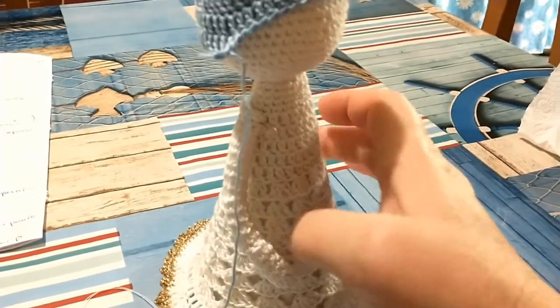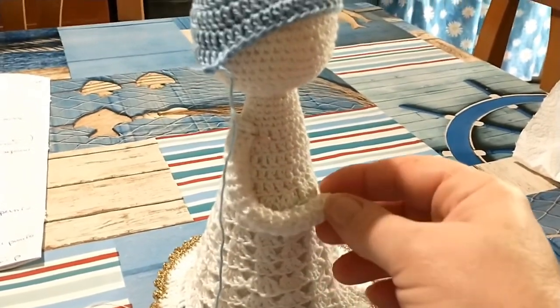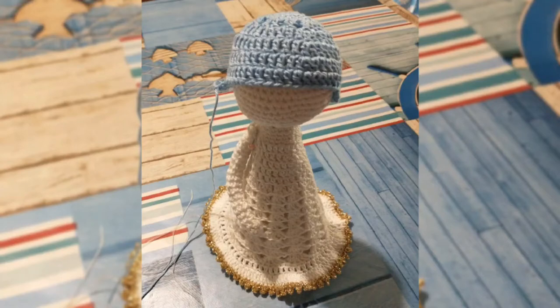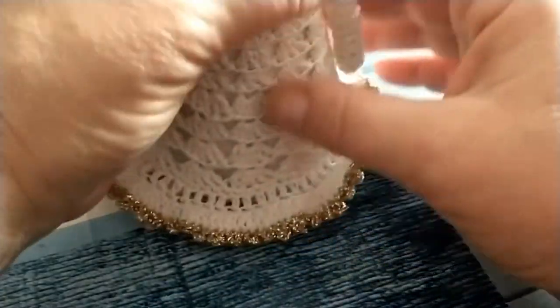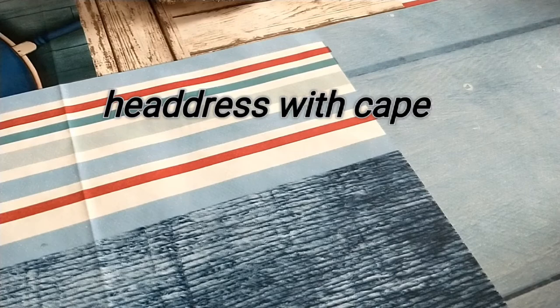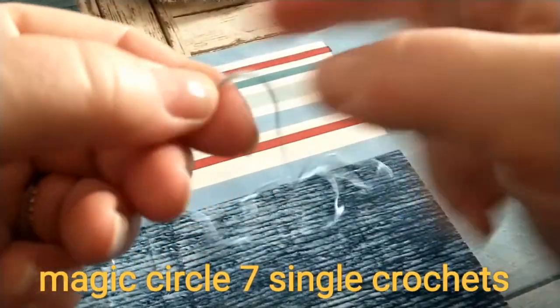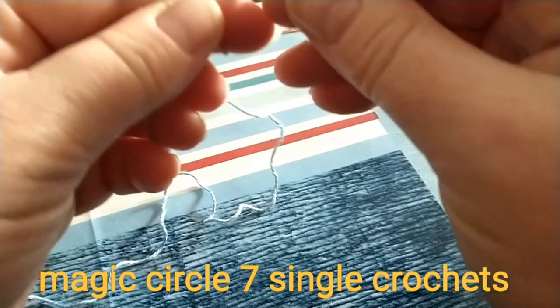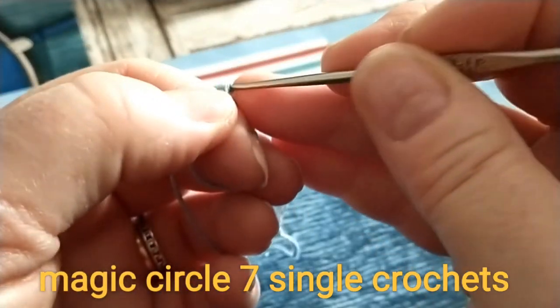Ho un braccino già terminato e appuntato: mettendo l'imbottitura dentro è facilmente modellabile. Ho cucito le due braccine e adesso passiamo alla parte finale: andiamo a lavorare il velo. Il velo lo iniziamo esattamente come abbiamo fatto per la testina, avviando nel cerchio magico con sette punti bassi, agganciandoci con un punto bassissimo.